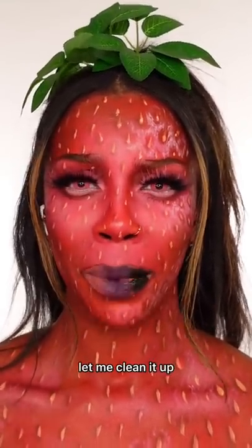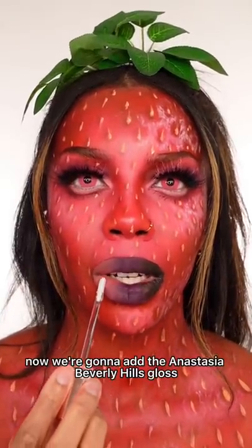Now we mix. All cleaned up. Now we're going to add the Anastasia Beverly Hills gloss.